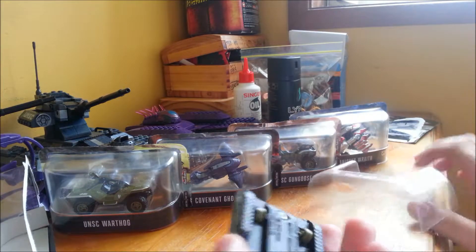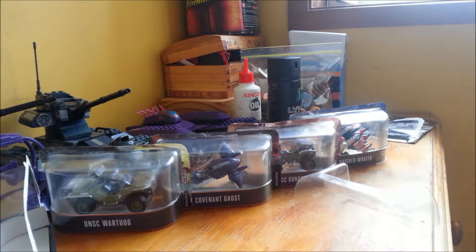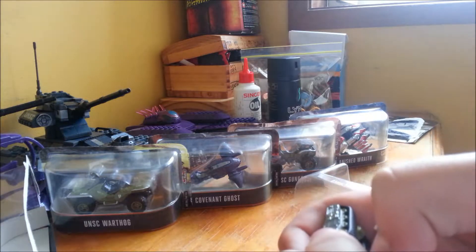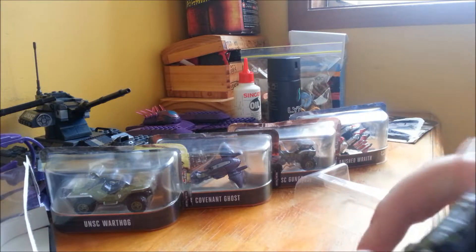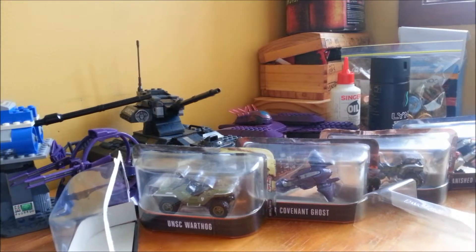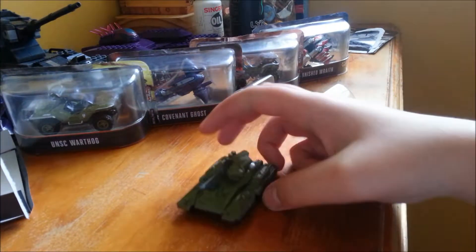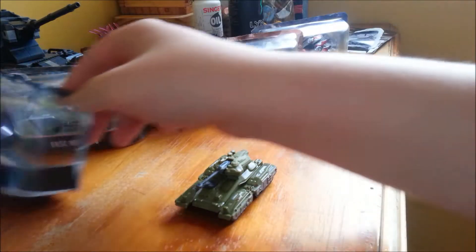Here it is. This one has wheels underneath it, you can see. One of them is broken. Let me just fix it. So, here it is. Let me just scroll down. The UNSC Scorpion.